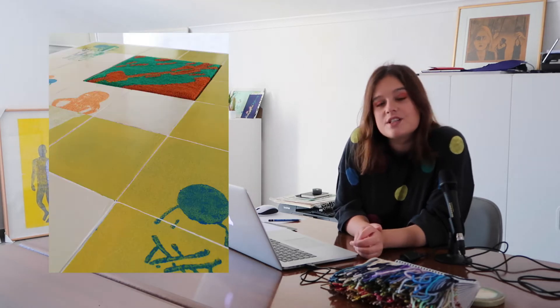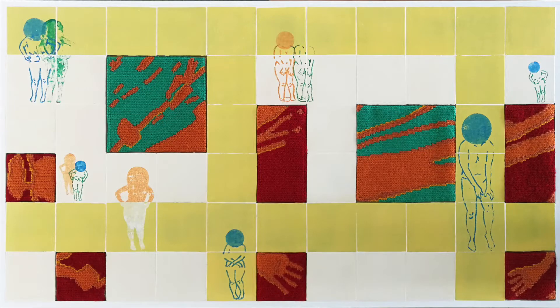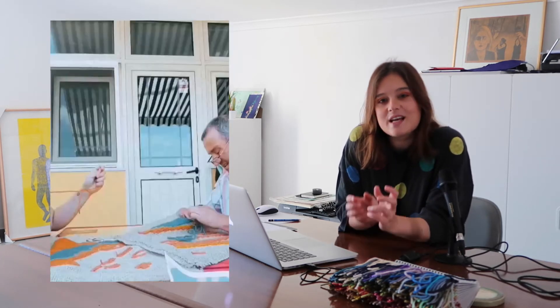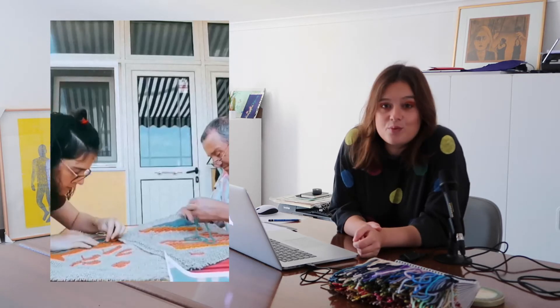Hello everyone, I'm Susanna Sereja. I'm a visual artist, but I like to say that I'm a multidisciplinary artist because I like to touch different materials on the same theme and combine them. My three different fields of work are mainly engraving, plaster, and Arraiolos tapestry, and sometimes I combine them in the same artwork.